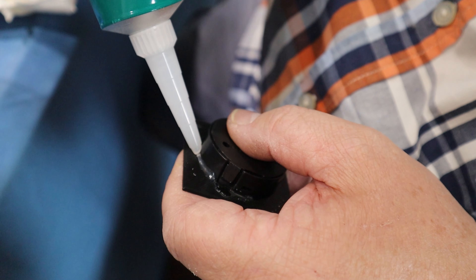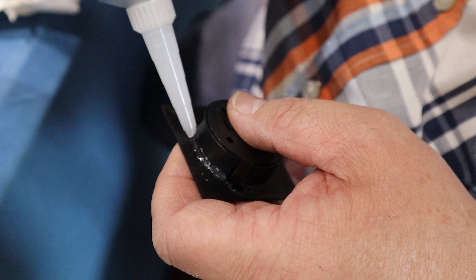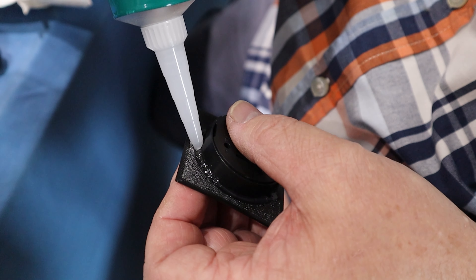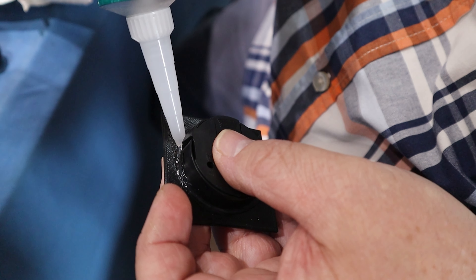Put a bit of silicone around it to hold it all in and seal it up, just so we're reading the humidity and temperature inside the box.